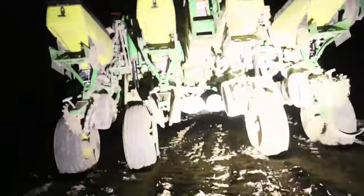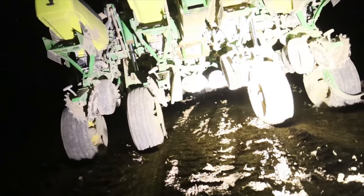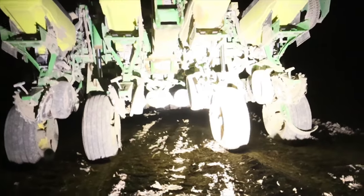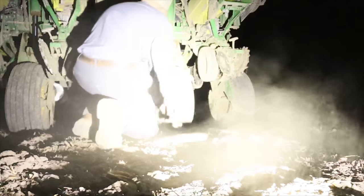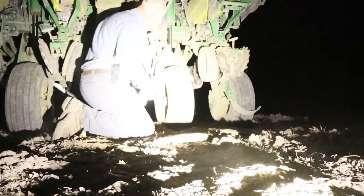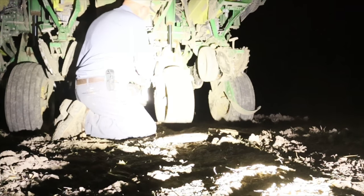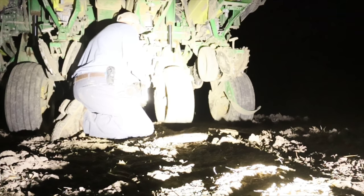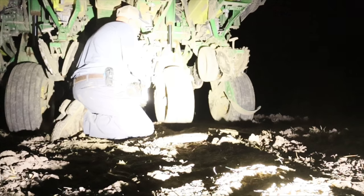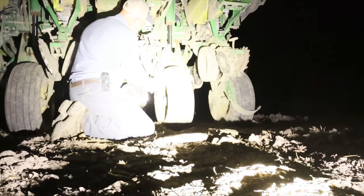We'll just set this light on the ground here, and we'll get that fixed. Okay, let's get this guy changed. These are left-hand thread here — and here's all wound around there.